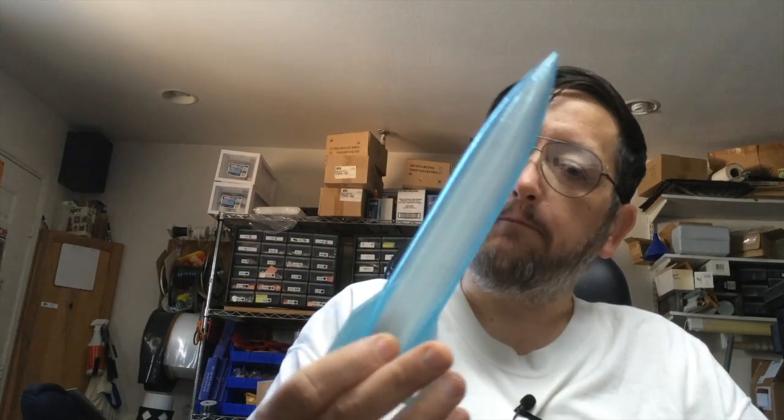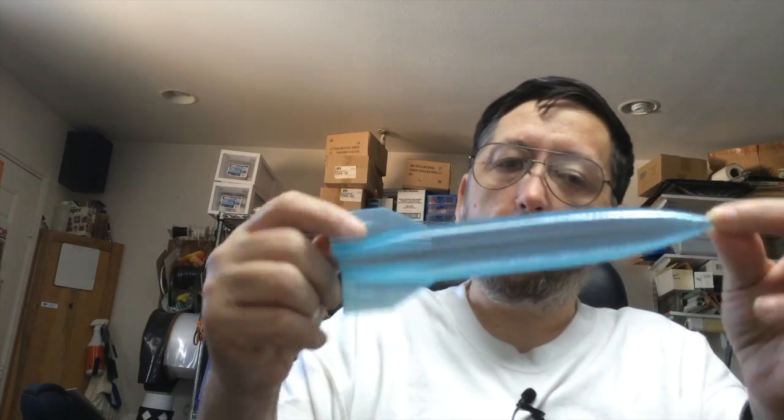Well, that was a pretty interesting print and I think it came out really well. It's a single perimeter, very smooth on the outside. The only cleanup I did at all was to remove the brim that I printed just to make sure it was stuck down very well. All in all, absolute great model. You've got to go on Thingiverse and get it if you like rockets.